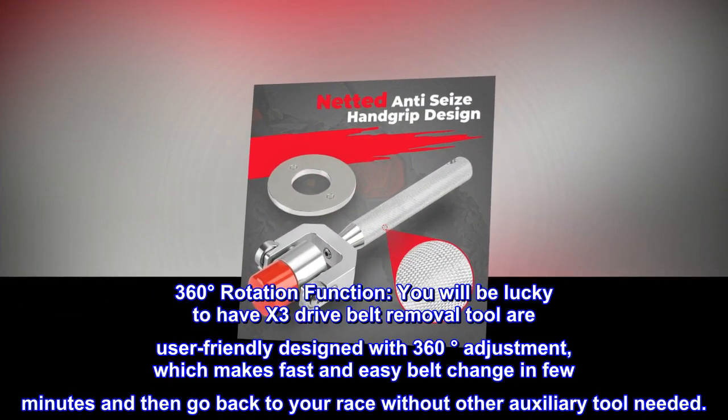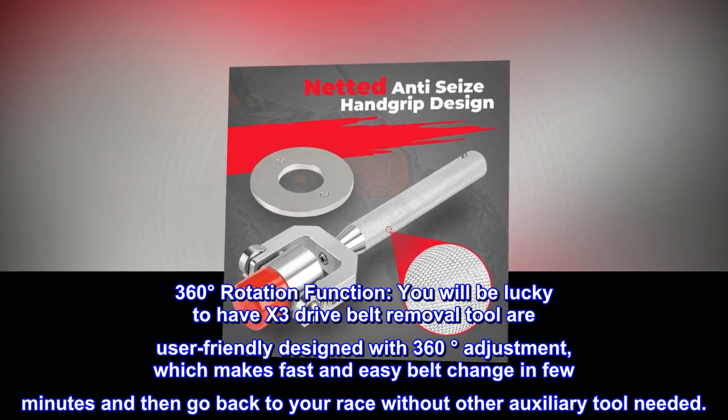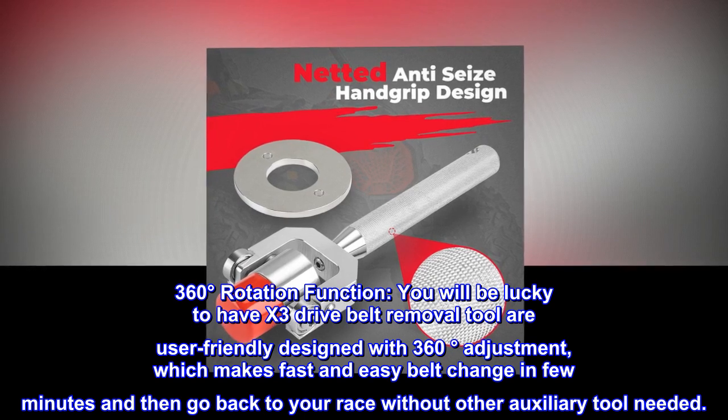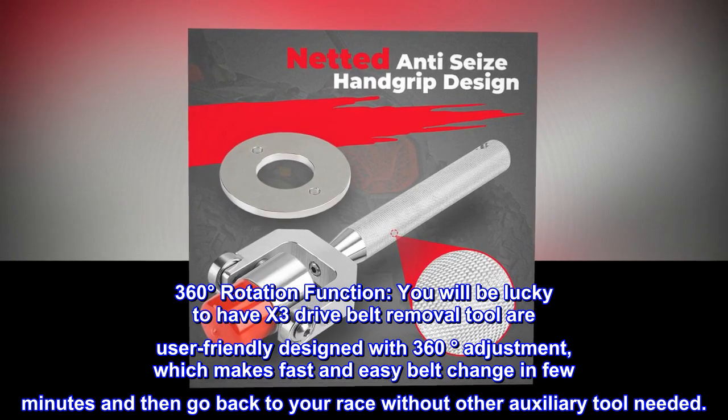360 degrees rotation function. The X3 drive belt removal tool is user-friendly designed with 360 degrees adjustment, which makes for fast and easy belt change in a few minutes so you can go back to your race without any other auxiliary tool needed.